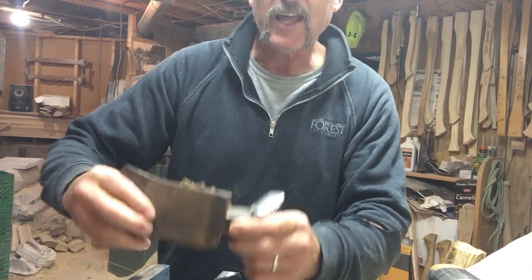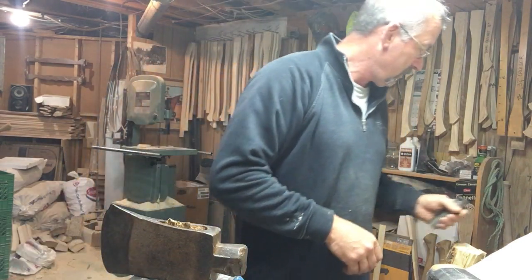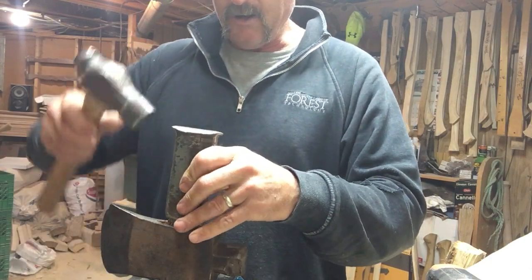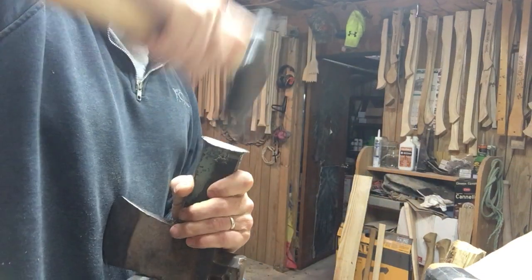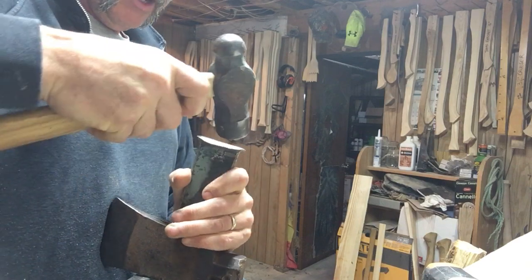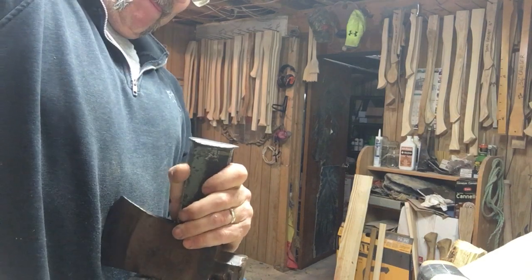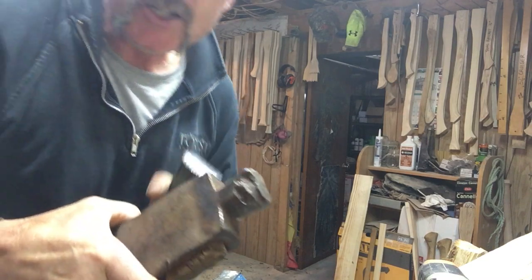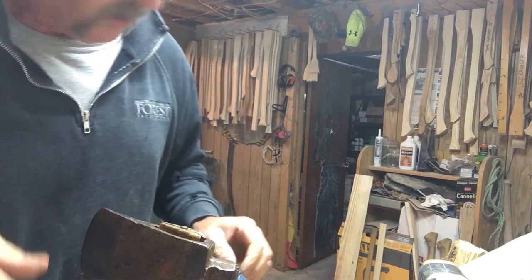So what I'm going to do instead is set that in my vise like this and take my drift — my axe drift. It came from two Italian axes and saws down in Masterton, New Zealand. I'm going to try to punch this out of here. My hope is it's just going to start moving. And it's budged a little bit — you can see it's budged out here, and it may be enough that we can start working on some of these wedges.